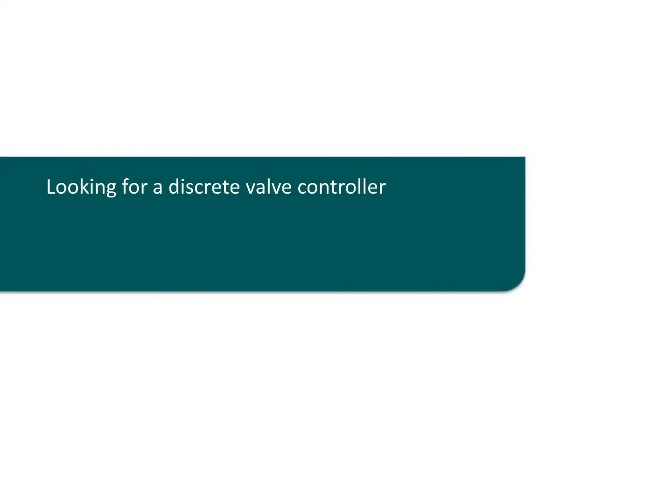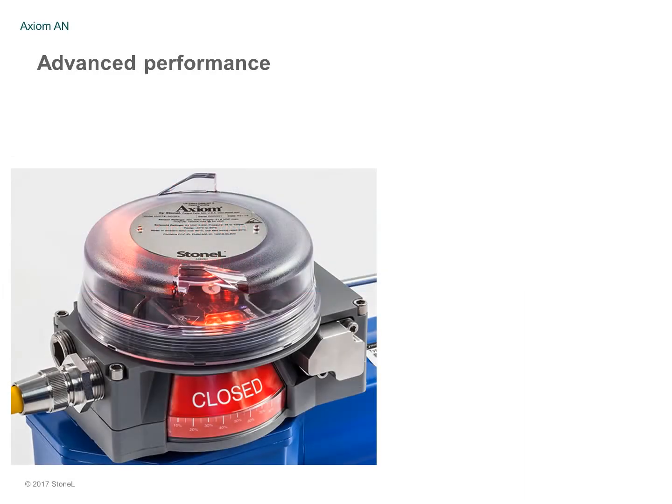Looking for a discrete valve controller with faster installation and fewer failures? The Axiom AN by Stonell — an advanced performance discrete valve controller for quarter-turn actuators.